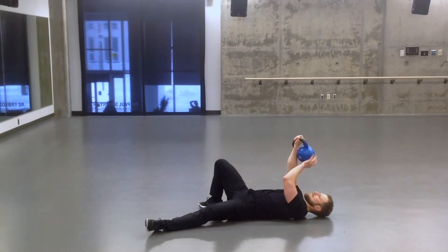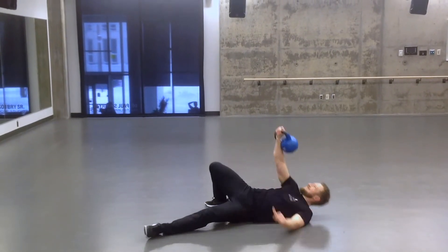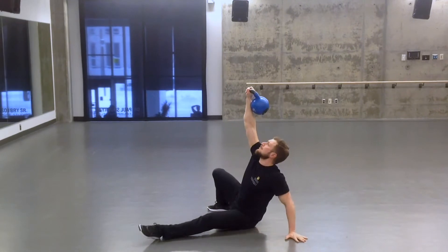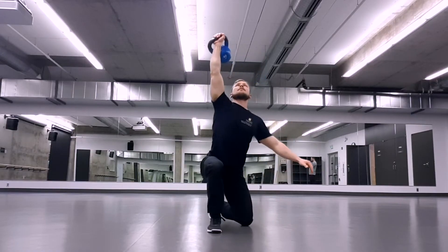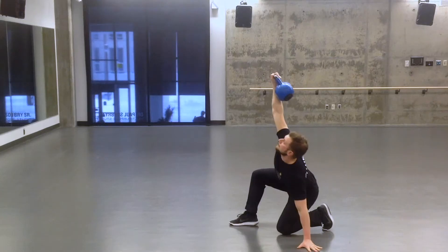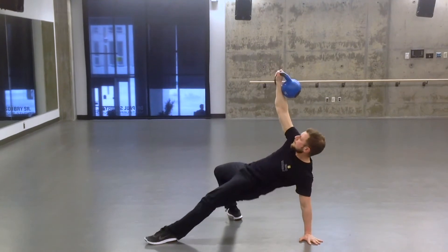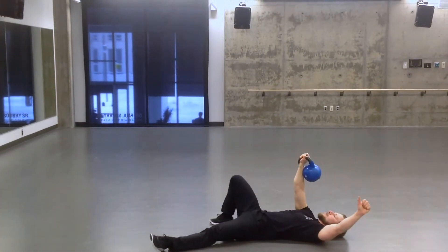So this exercise is called the Turkish Getup. It's a really great exercise, particularly for shoulder stability in a lot of different ranges of motion. But you're also going to get a lot of core activation, even a little bit of leg activation too. For anybody that has issues with shoulder mobility, particularly the overhead movement, or if you have any wrist issues, there's some stages in this exercise that might bug you. So maybe proceed with caution — it's not something for everybody, but for those that can move freely without any pain, it's a really fun way to switch things up.